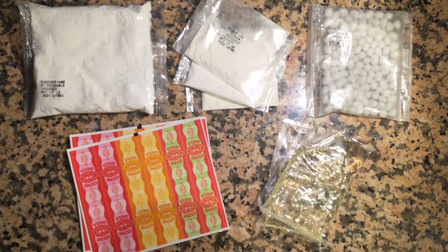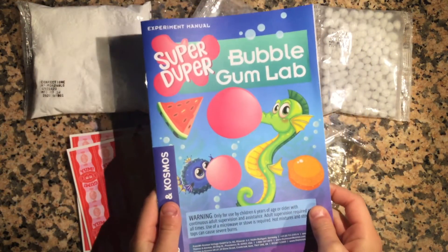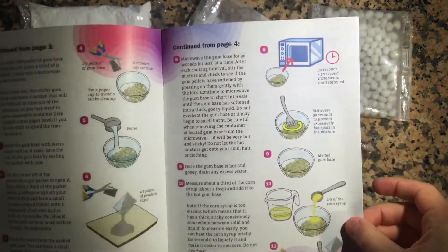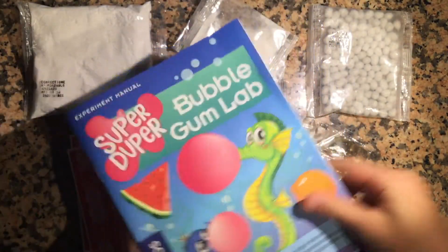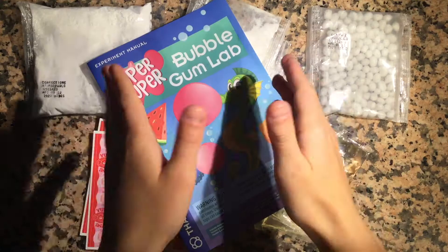Let's open this up! Here's what's inside the kit. Of course it comes with a manual, because people like me don't know how to make gum — this is my first time, so I'm super excited. Wow, a lot of pages! I'll start reading. This item will be linked in the description if you'd like to purchase.